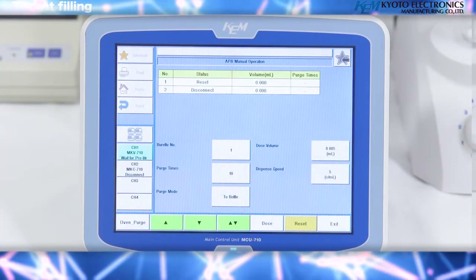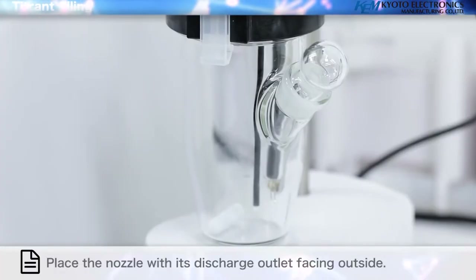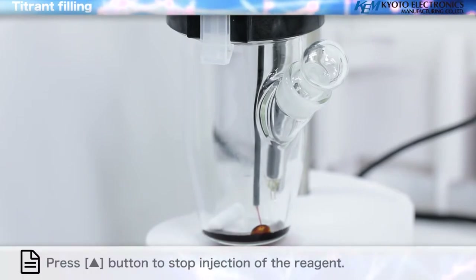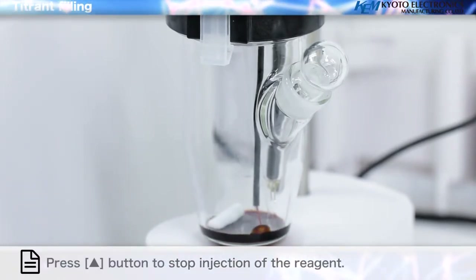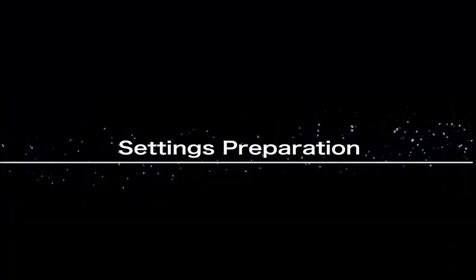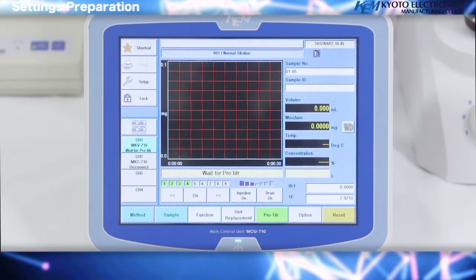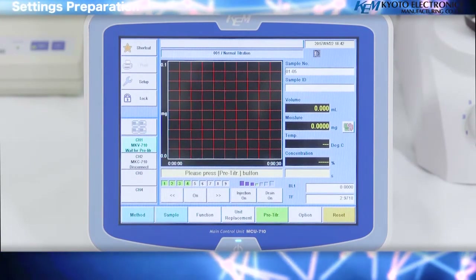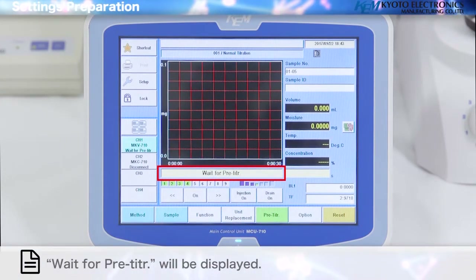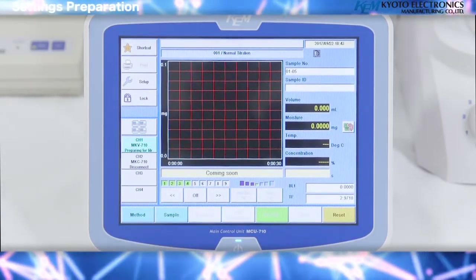Next, fill the nozzle with the reagent. Press the UP button to inject the reagent, then press UP button again to stop injection of the reagent. Settings preparation: first, carry out a pre-titration to dehydrate the titration cell. A 'wait for pre-titer' message will be displayed. Press the pre-titer button to start the preliminary titration.